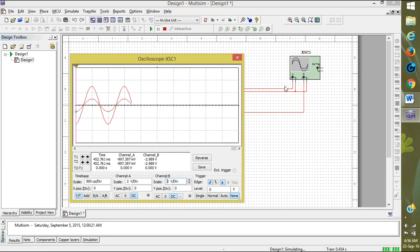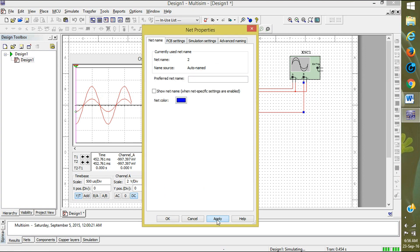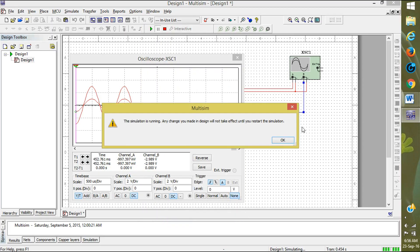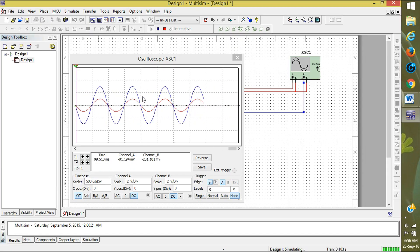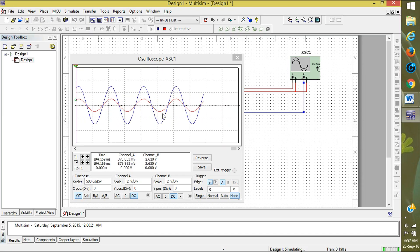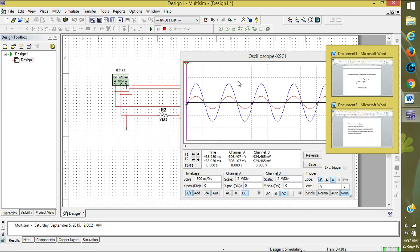Now to distinguish input and output, I will change the wire color. Select the wire, right-click, click on Properties, then Net Color — select blue and click Apply and OK. Stop the simulation and restart it. Now the input is shown in red and the output in blue. You can see the input signal is amplified and non-inverted. The output is amplified and non-inverted. This is how you do a non-inverting amplifier in Multisim. Thanks for watching — bye.